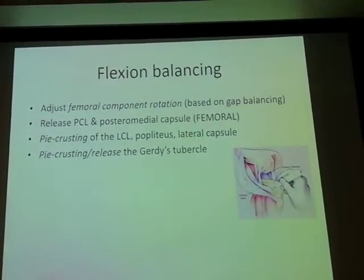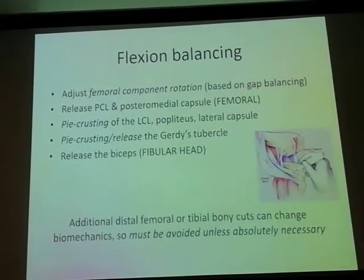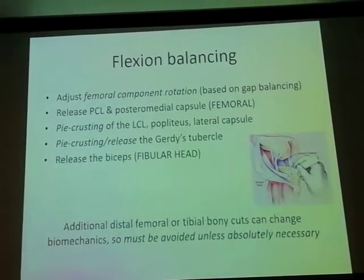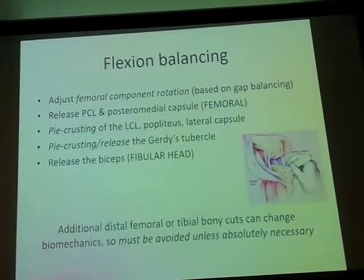You may have to do just a pie-crusting or a full release of the IT band. Worst case scenario, you may have to release the biceps from the fibular head, in addition to lengthening the LCL. Additional distal femoral or tibial bony cuts can change biomechanics, so avoid them unless there is no other choice.